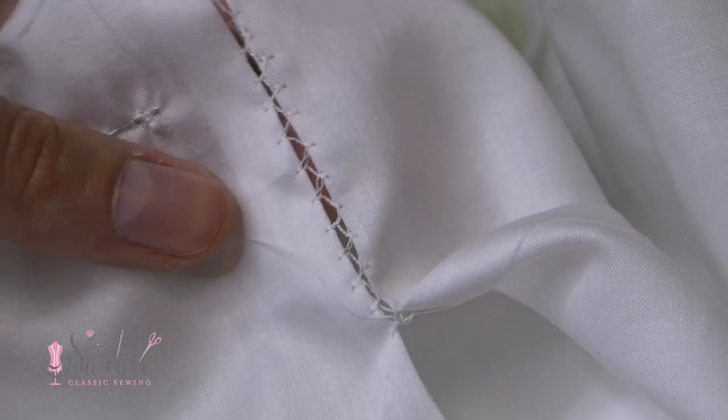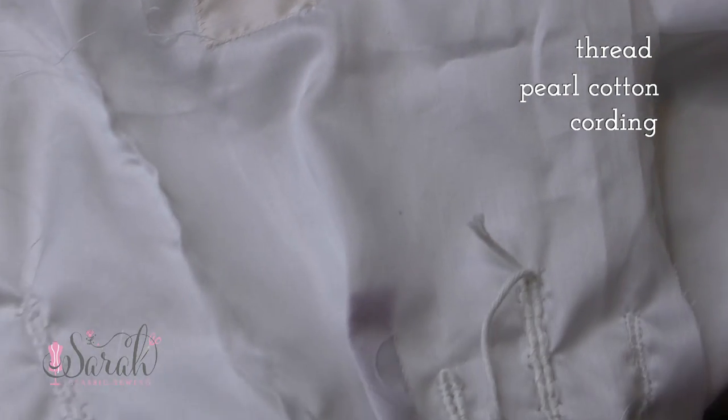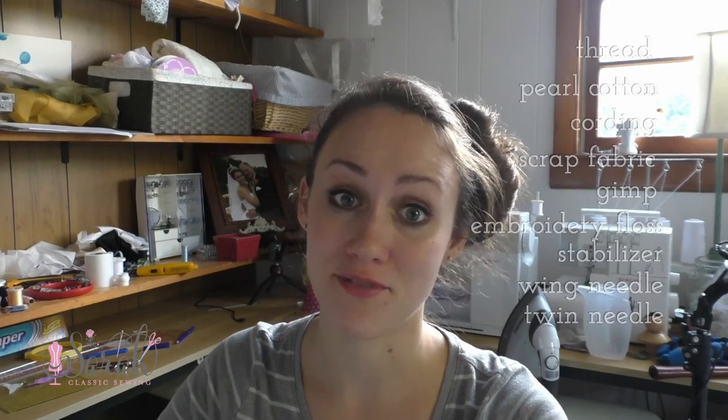I wanted to do a video on how to do free embellishments by your sewing machine. They're not technically free, but they're going to be very low-cost — requiring things like thread, pearl cotton, cording, scrap fabric, and maybe some specialty needles. Everything on the list is like five dollars or less, so it's very affordable.